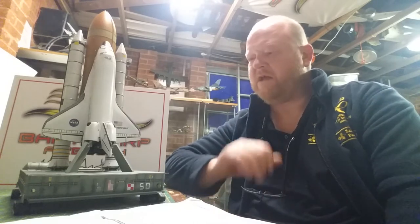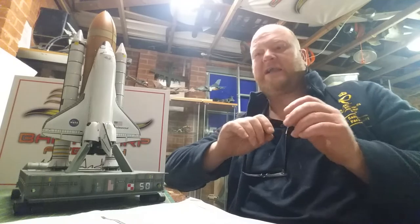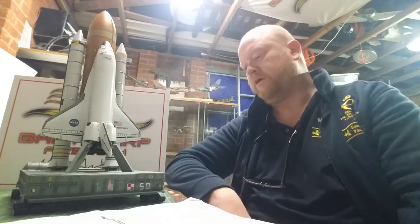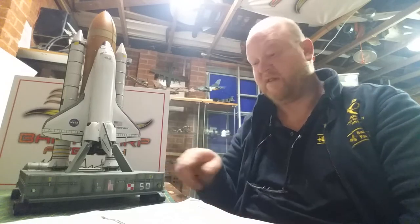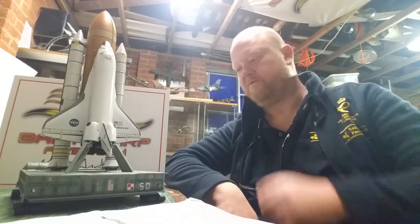When you put the time in and, more importantly, when you work in a certain way with sub-assemblies and one thing or another, it seems like you're doing nothing and then all of a sudden, in the last couple of days, it just goes and it's done. So that's what I did. Started off, I built the base first and got that sort of built.